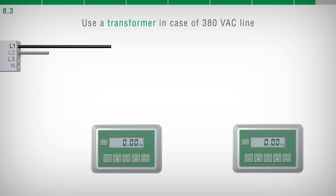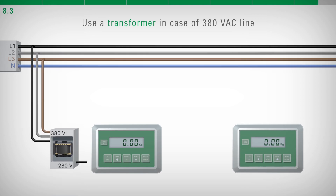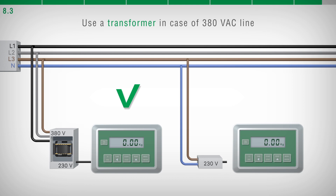In case of power supply 230 VAC, a 380 to 230 VAC transformer must be used. Do not use a 380 VAC phase and the neutral one.